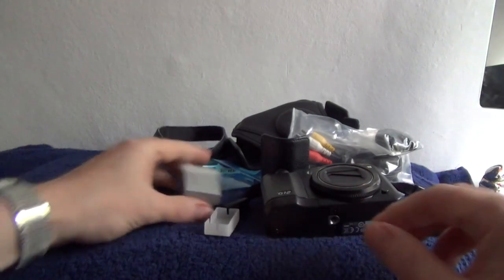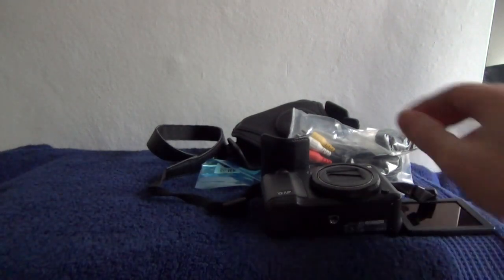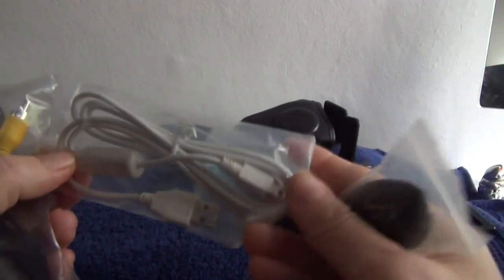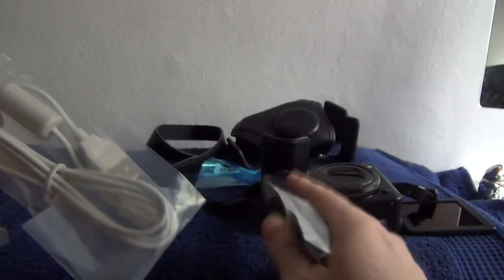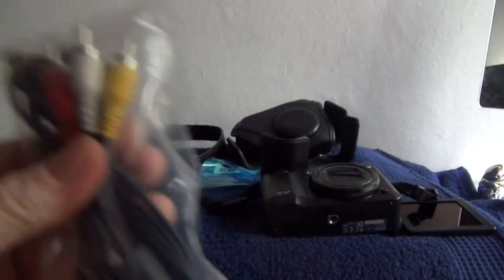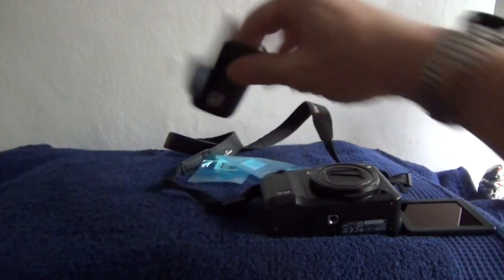Two batteries, both original Canons, and both have the protective tops for the contacts. The micro mini USB cable looks like it's still in its original bag so you can transfer the data from the SD card — which incidentally is two gigabytes, just a standard basic card to get you going. And the AV cable for the video, a quick release wrist strap, and a case which is two pieces that screws into the base.